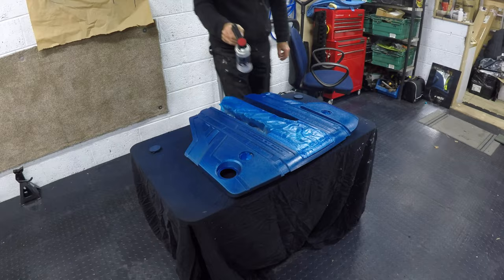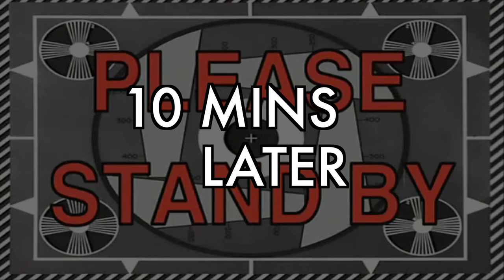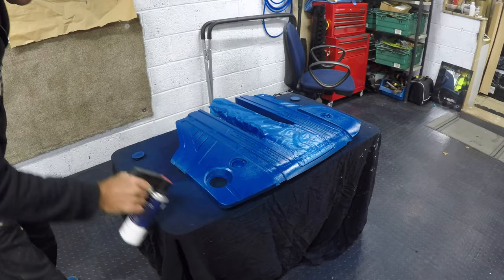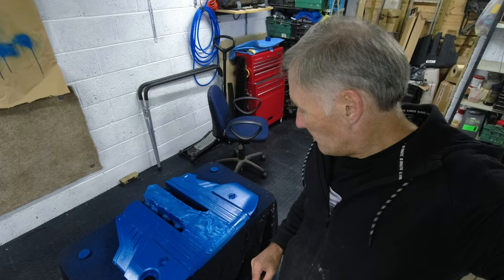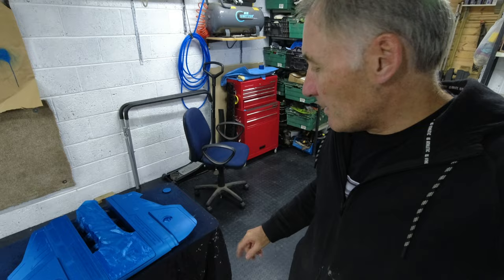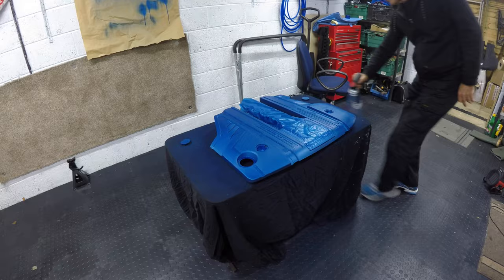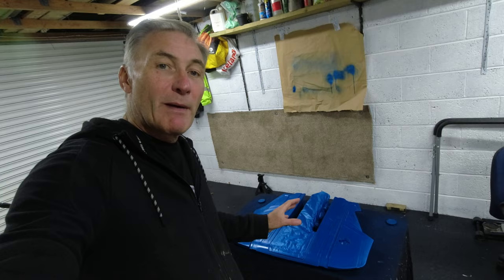I'm going to give that another 10-15 minutes and then probably do one more medium coat — I think that should be enough. Another medium to heavy coat now done. It's getting lighter and the paint is covering, though it's nowhere near the colour of my car but it'll still look nice. I'm going to leave this about 30 minutes now. This is actually looking pretty nice so I'm going to give it another heavy coat and hopefully that should be the last. I'll take the last coat now — looking pretty good, pretty happy with that. I'm going to leave it overnight and then we'll come back tomorrow and do the lacquer.